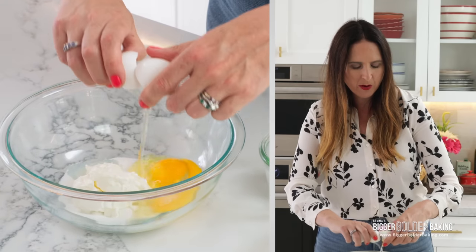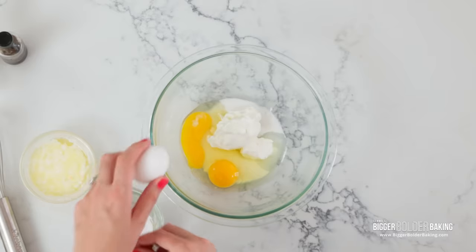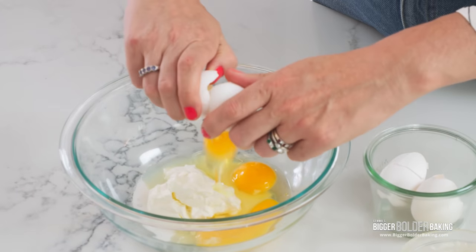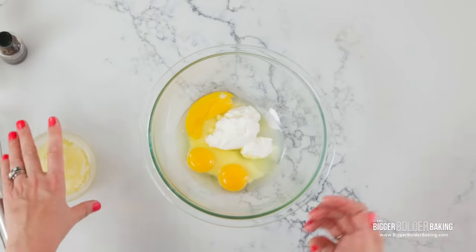As you can see, I'm mixing up all my wet ingredients first. This is always a good rule when doing pancakes and waffles: mix your ingredients together wet and dry separately, and then bring them together at the end — that just avoids over-mixing.